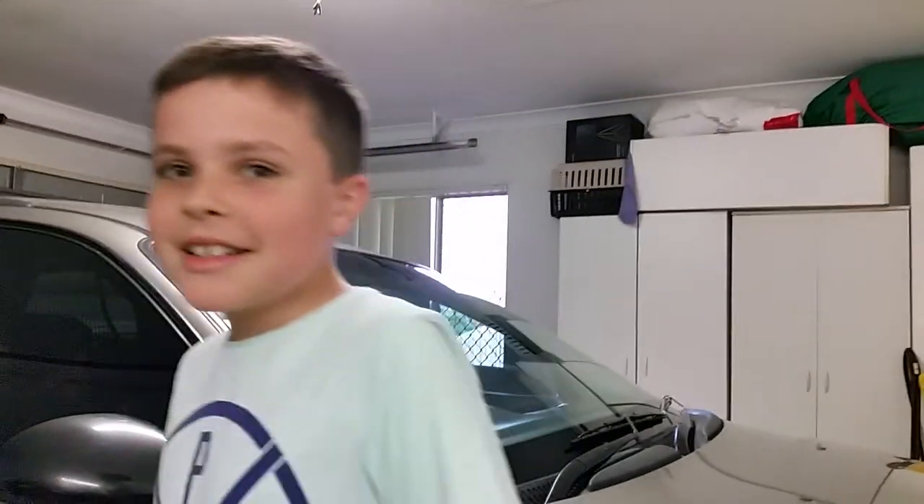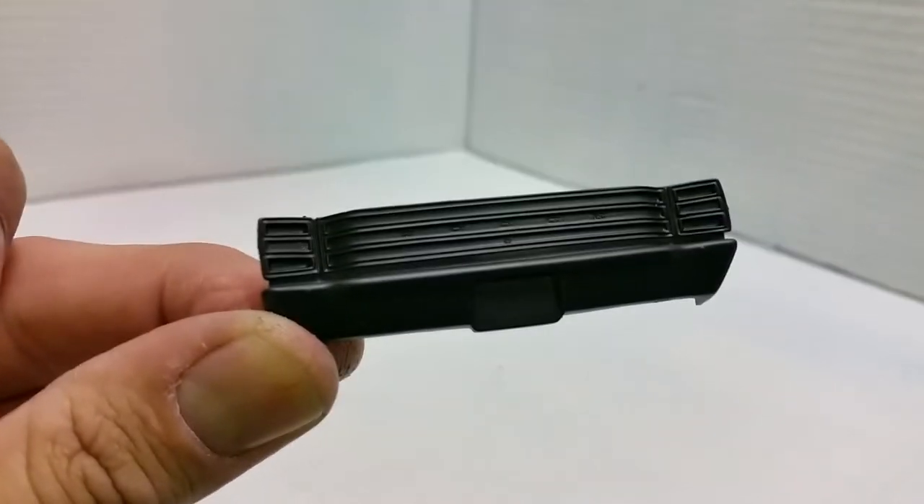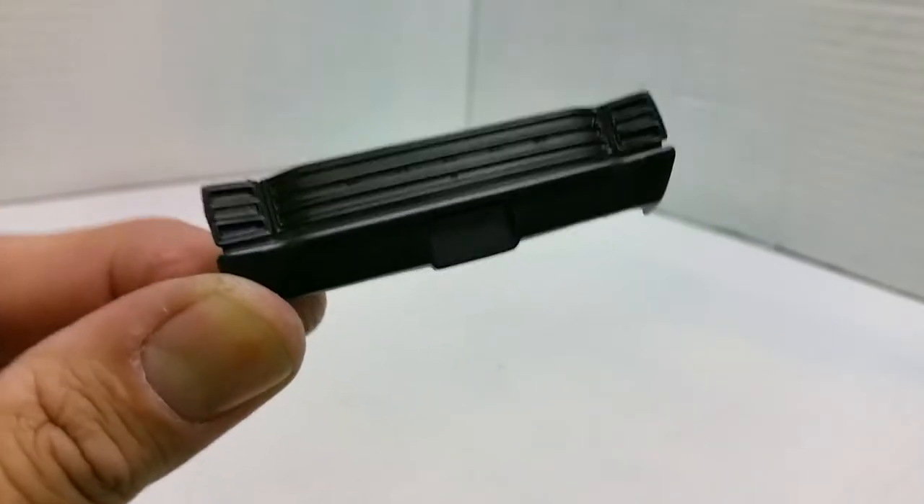Special guest appearance — we'll zoom out and get him in there. Hey Josh, say hi! Hi! Cool. What are you doing? Oh, of course — you got a diamond box? Super, sounds awesome. Alright, that's my boy.